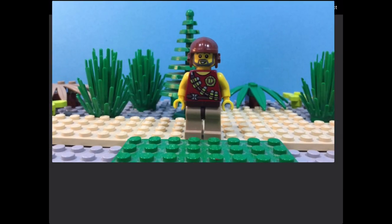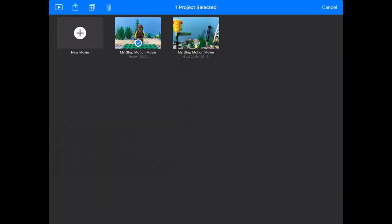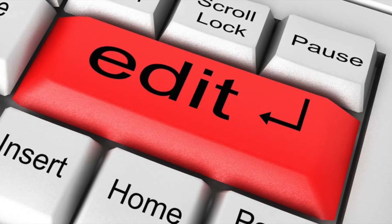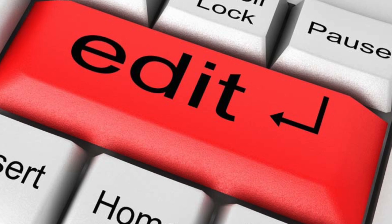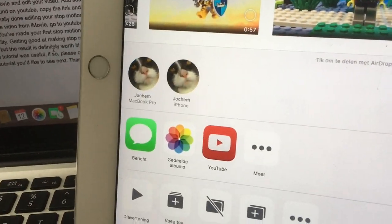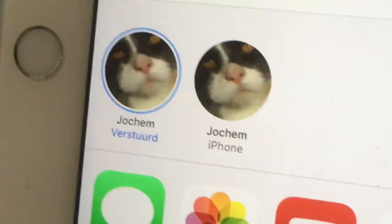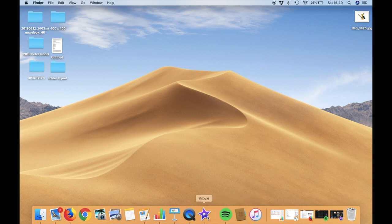Once you're done filming, export the film to your camera roll. Now you have to edit. I use iMovie on my laptop, but you can also edit in iMovie on your iPad or in Stop-motion Studio itself. If you want to get the video on your laptop, just use AirDrop — it's very handy. Once that's done, put the video in iMovie and start editing.